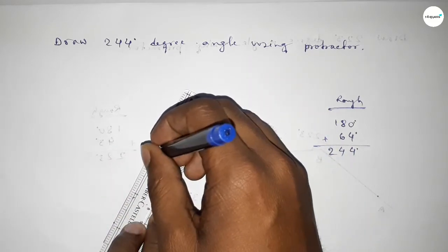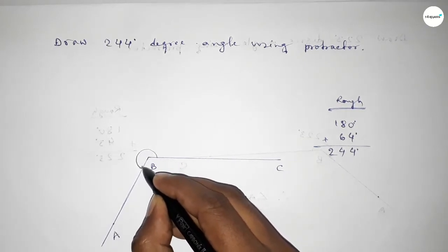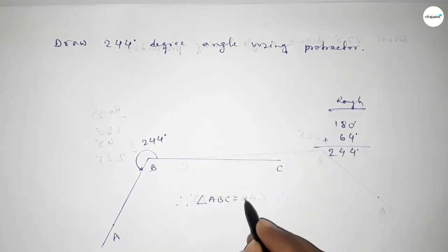Now joining this side and taking a point here, angle ABC up to this point is 244 degrees. Therefore, angle ABC equals 244 degrees. That's all — thanks for watching, please share it.